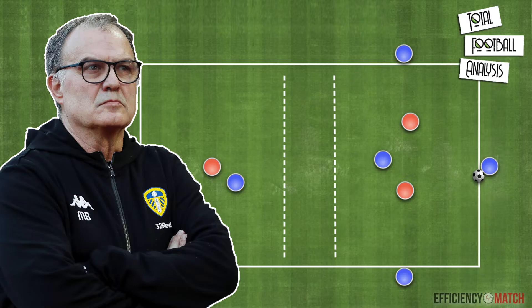Hello and welcome to Total Football Analysis. In this video we will take a closer look at how to practice the up-back-through combination that we can often see Bielsa's teams performing in order to break the opposition lines.